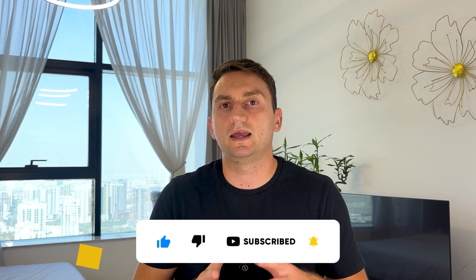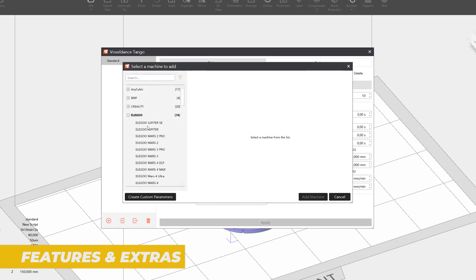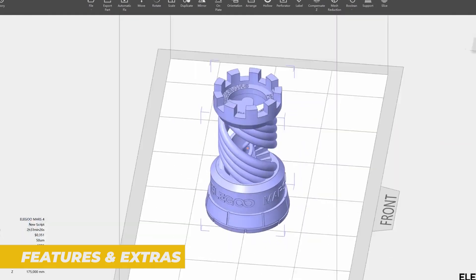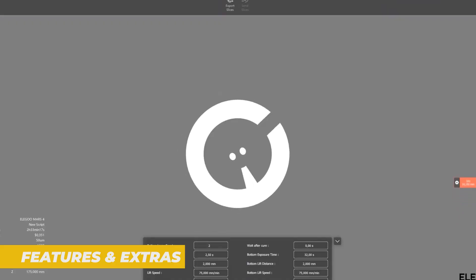Now let's take a look at the features and extras that make the Elegoo Mars 4 stand out. As we have already touched on, the monochrome LCD is a big feature, enabling faster printing speeds and longer screen lifespan. This is a major upgrade over previous models in the Mars series and it's something you'll appreciate if you plan on printing a lot.